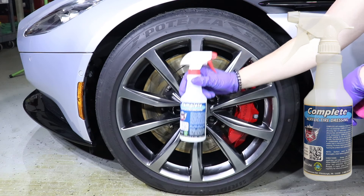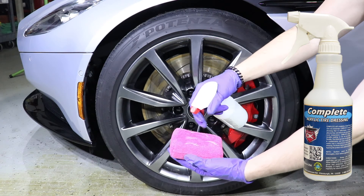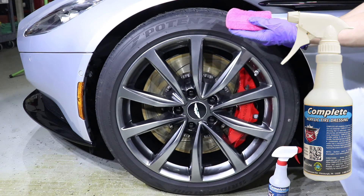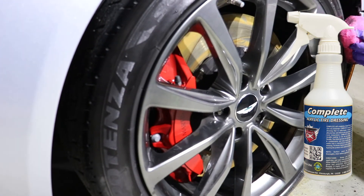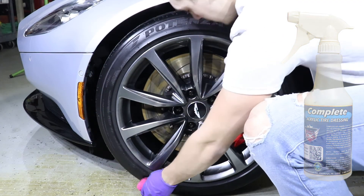Complete will completely change the way you view tire dressing. To apply, first shake well and then spray on a tire applicator — here we're using a microfiber applicator pad — and then simply spread evenly across the entire surface of the tire. Complete forms a hard durable coating on a tire yet remains very flexible.